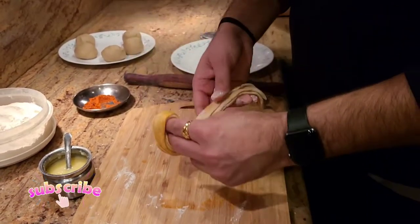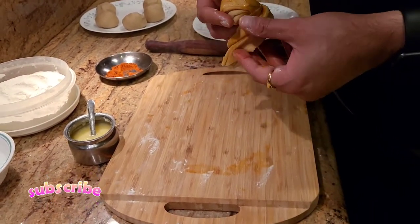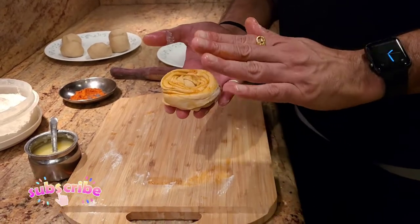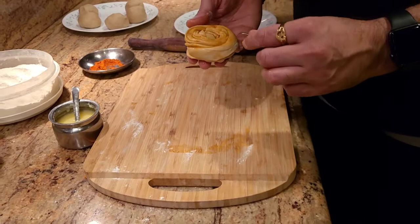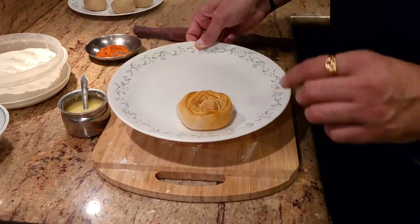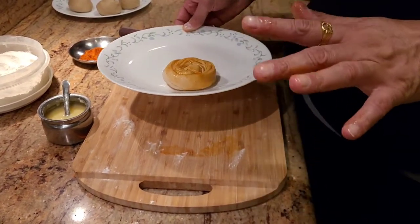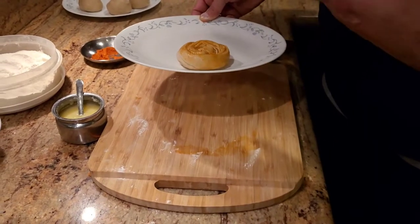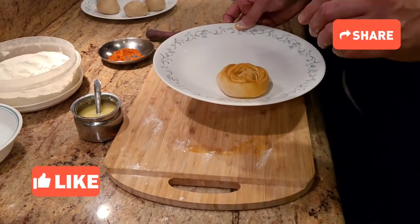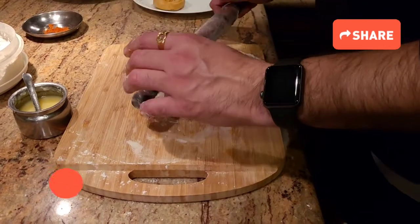Once you fold it like that, the last step after rolling it is we're gonna make it into a circle. With the remaining part, there are multiple things you can do — you can roll it inside the paratha and make a little flower, or you can just roll it and tighten it over there. Once you roll it, put it on a plate, make the rest of the doughs the same way, and let it sit in the fridge for about five minutes. This lets the ghee — which is at room temperature and very liquid — tighten up, which helps give those layers while we're cooking.